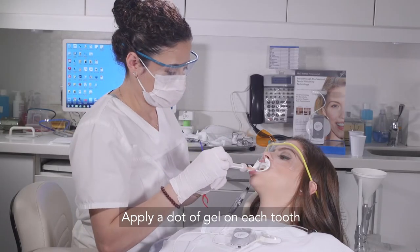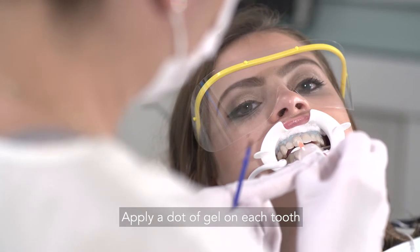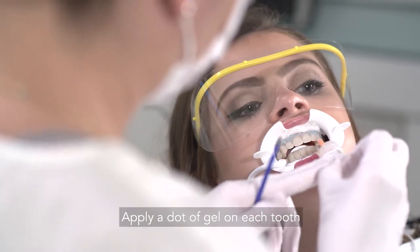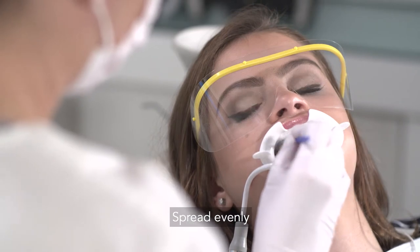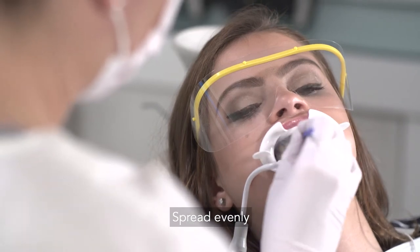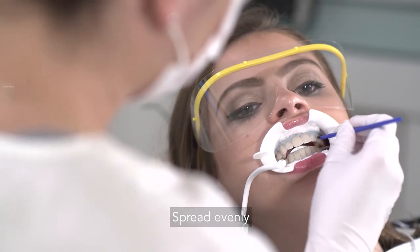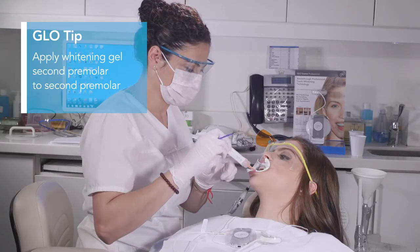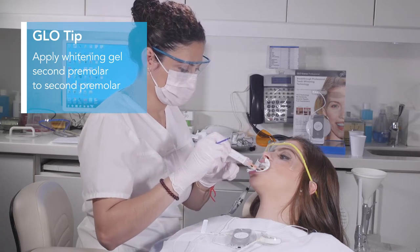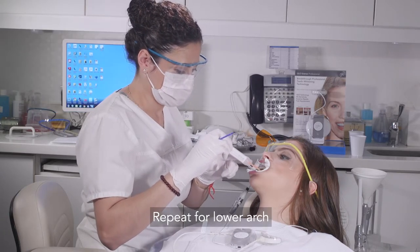On the upper arch, apply a small dot of gel to the facial aspect of the enamel surfaces. Use a bender brush or micro brush to spread an even layer of whitening gel on the enamel surface and into the interdental space where the stain likes to hide. Glow whitens both top and bottom teeth at the same time, so repeat the gel application for the lower arch.